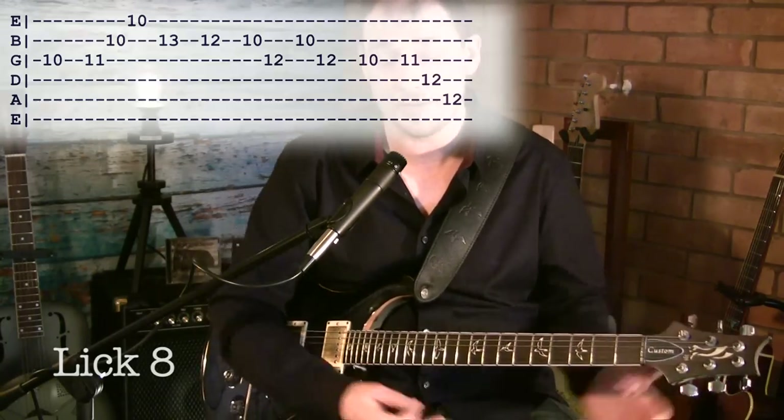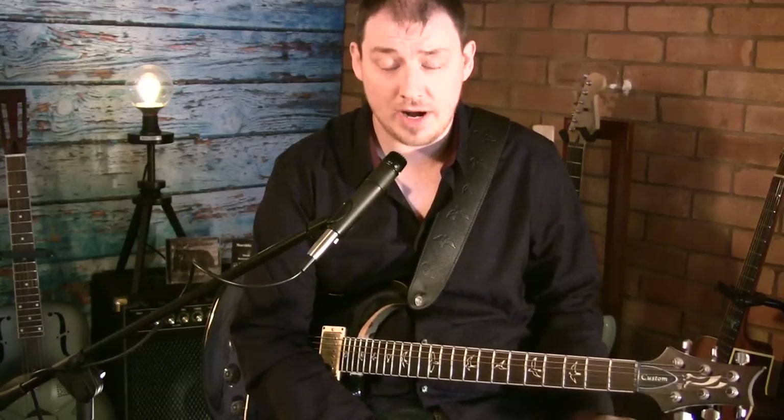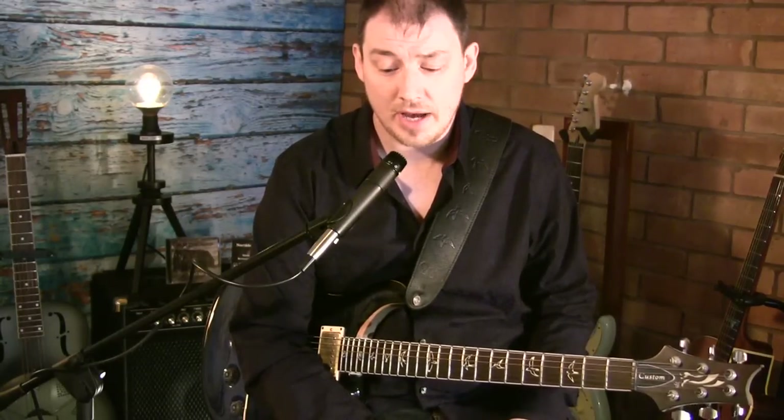And that's the whole lesson — eight licks over an eight-bar blues in the key of D. I hope you've enjoyed this. Please check out my other videos, please check out my band, and I'll see you again.